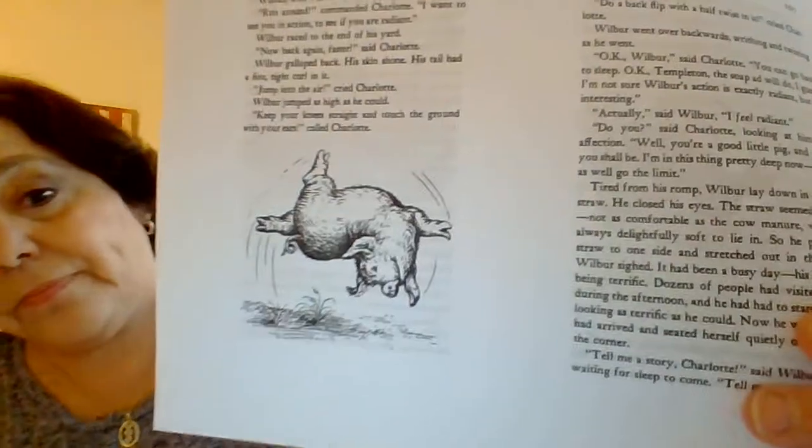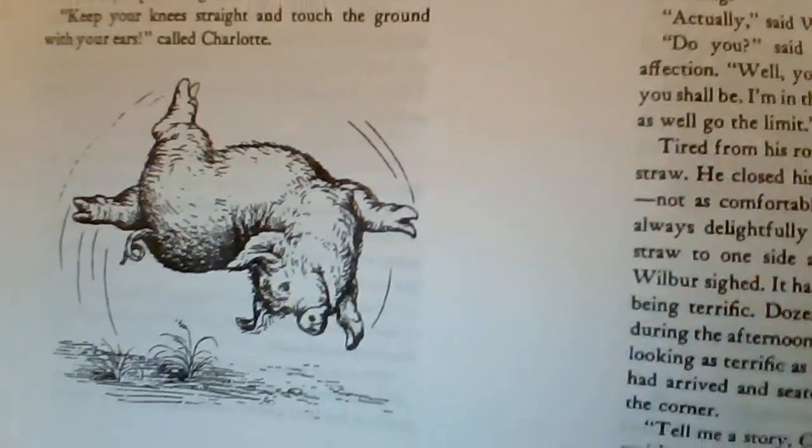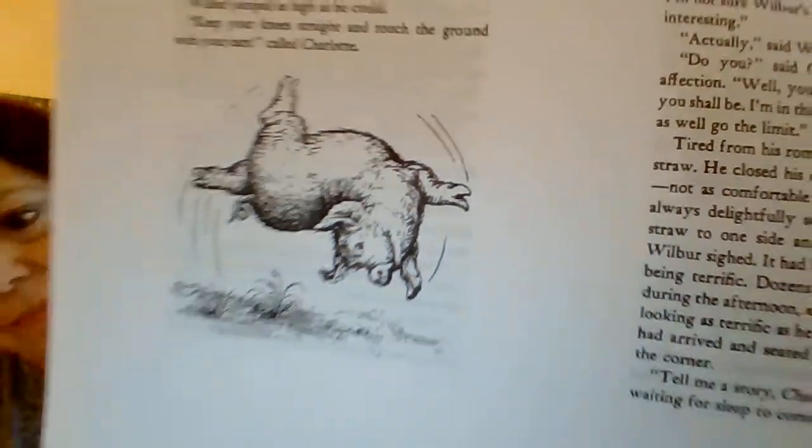Wilbur raced to the end of his yard. Now back again faster, said Charlotte. Wilbur galloped back, his skin shone. His tail had a fine, tight curl in it. Jump into the air, cried Charlotte. Wilbur jumped as high as he could. Keep your knees straight and touch the ground with your ears, called Charlotte. Here's Wilbur, performing for Charlotte.